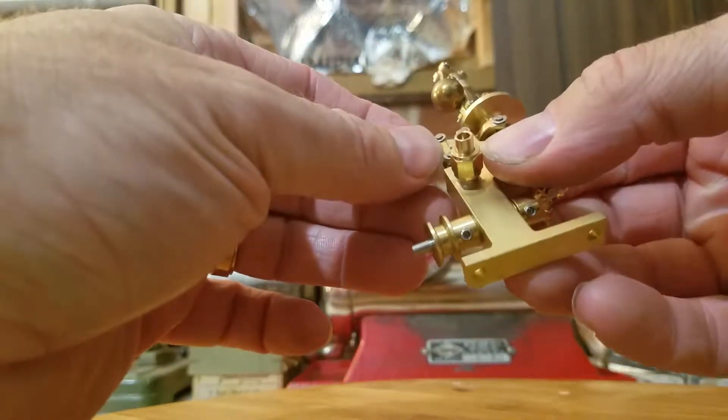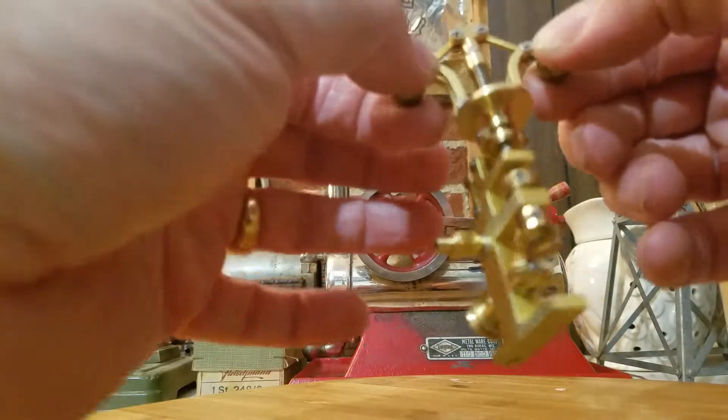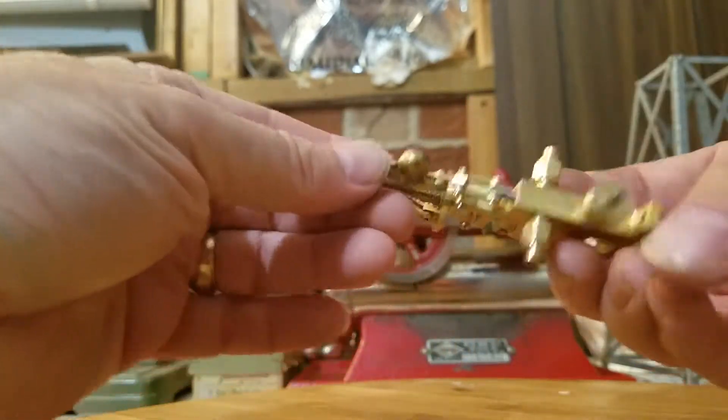You got little nuts and pins, brass, Allen screws. Kind of a simple design, but effective.